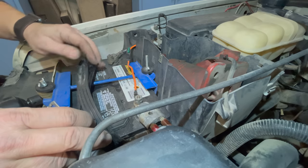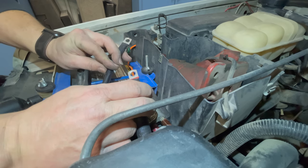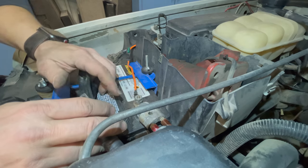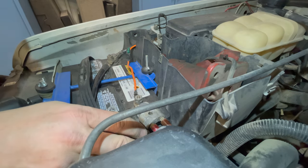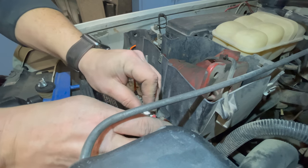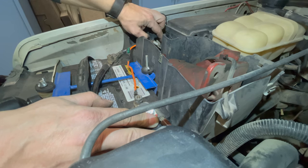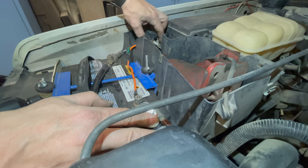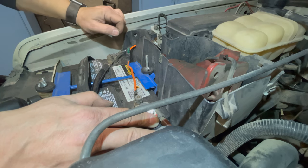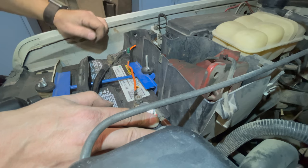I need to wire up the winch and it's only two connections. One cable goes to the positive on the battery and one cable goes to the negative on the battery. The positive terminal has a place where I can put a bolt and bolt this on to the positive terminal, so I'll just put a bolt through that right there. For the negative, I'm going to have to take over here to the negative bus bar. The battery cable that comes off the negative side of the battery actually connects here first and then goes down to connect to the rest of the car, so right here where it connects to this bus bar is a great place to get your ground.